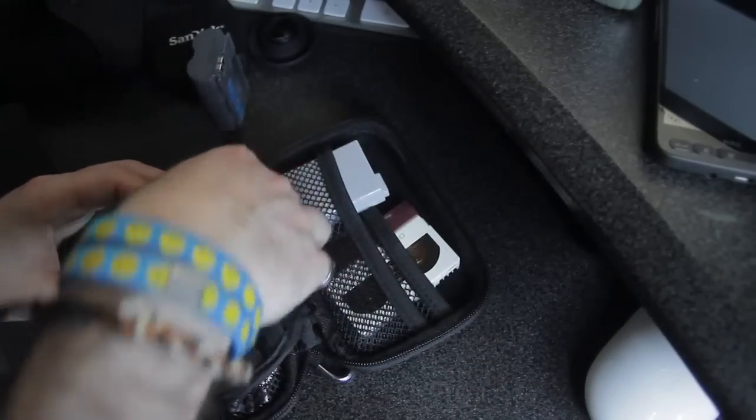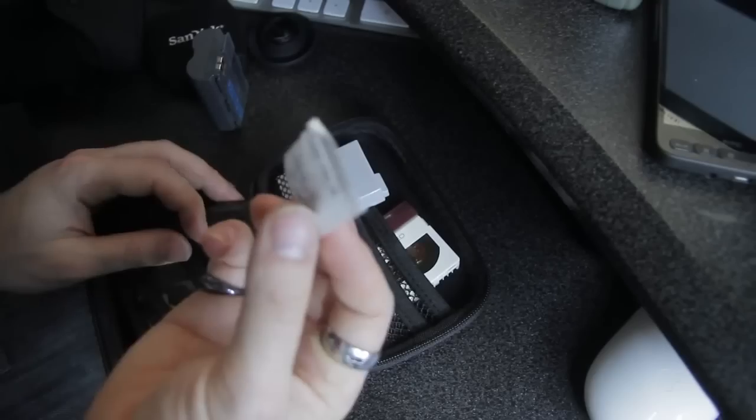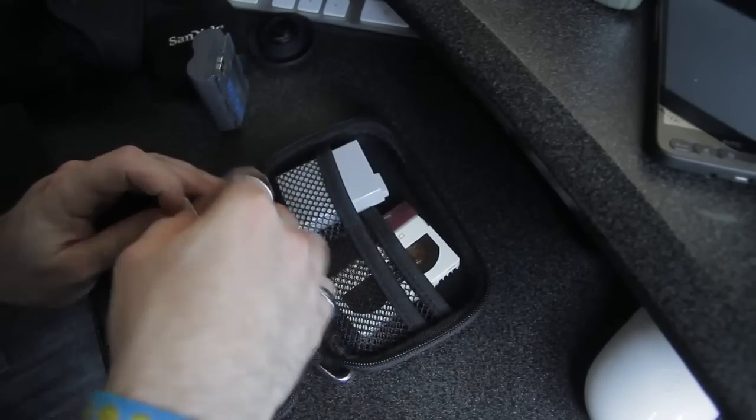It comes with this little bag for soaking up moisture, so I'm just going to keep that in there.